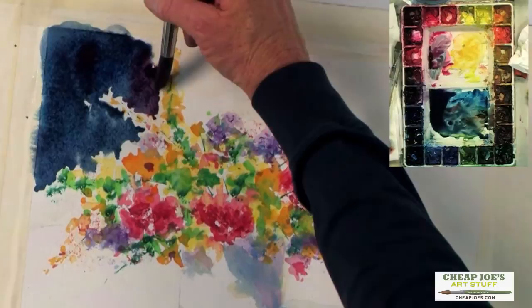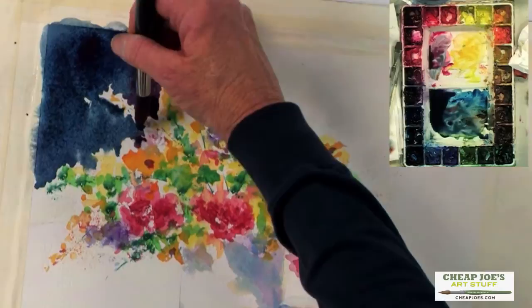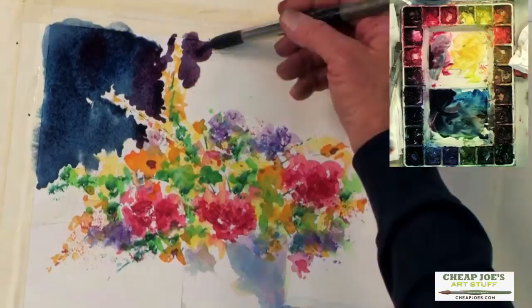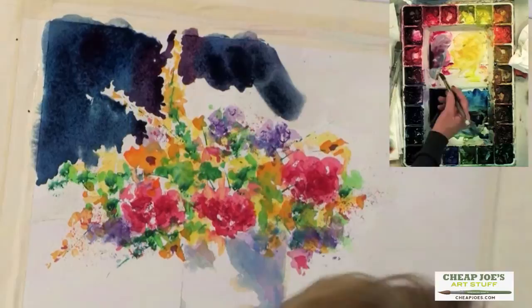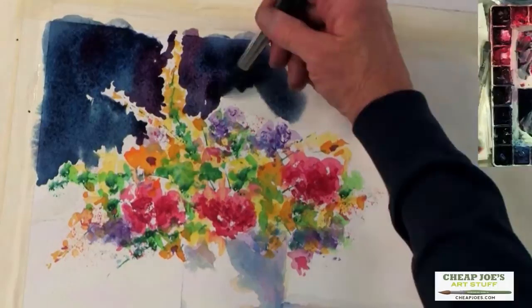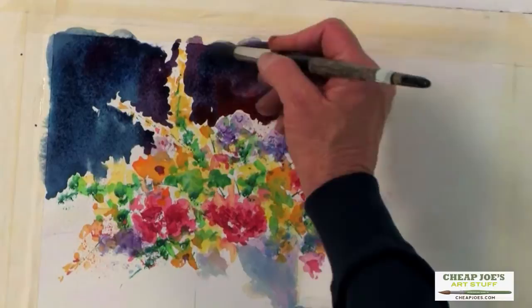If I were at home, I might even mask out these little areas that are going off the page, but I think we can probably paint around them without any problem here. The idea is to work pretty quickly as you go, and that way you don't have to worry about messing it up. It's hard to mess it up when you paint like this, because if you work quickly and kind of just keep a fresh eye about what you're doing, it tends to always look pretty good.